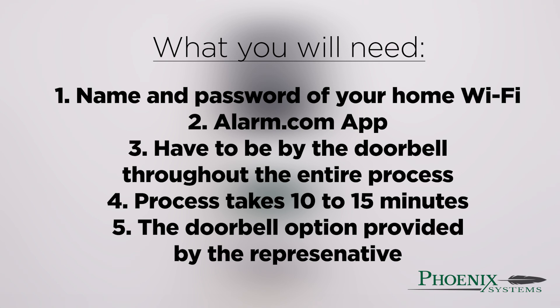Fourth, the process takes about 10 to 15 minutes. Finally, you will need the option that the representative provided as well.